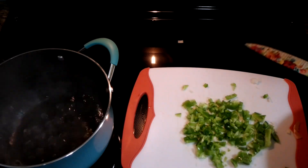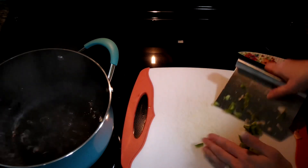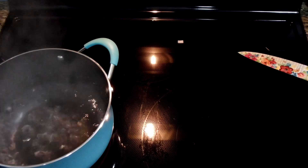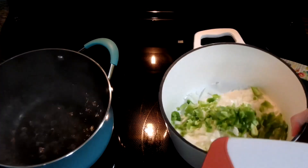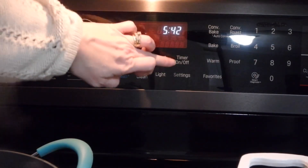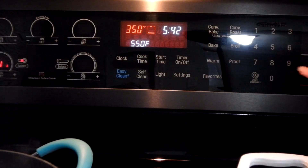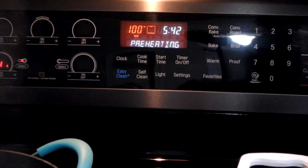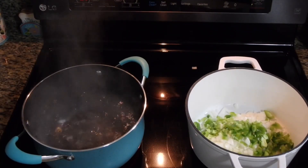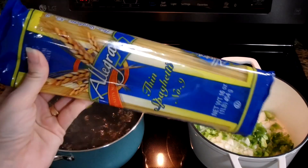Now I'm going to put my green pepper into my Dutch oven with my onion. I'm going to add my burger and get cooking. I've got my water for my spaghetti boiling. One of the things I'm going to do right now is start my oven — it needs to cook at 350 degrees. Now that my water is boiling I'm going to go ahead and add my noodles.